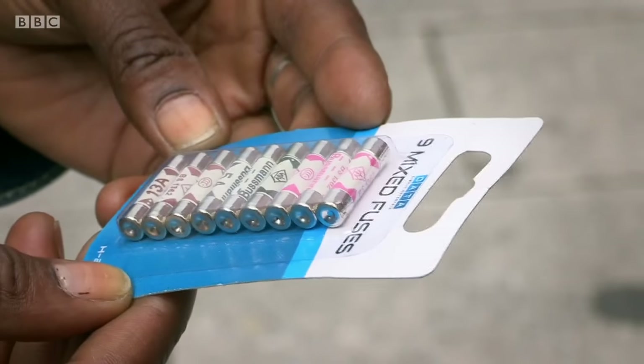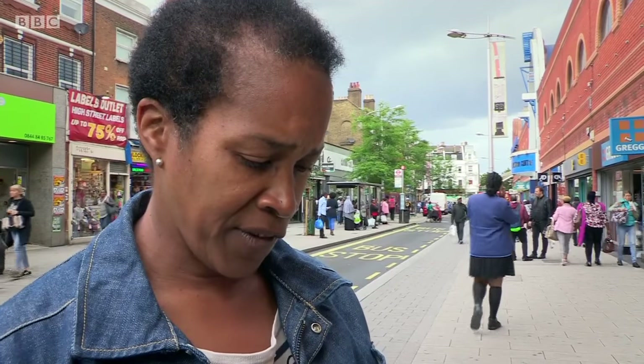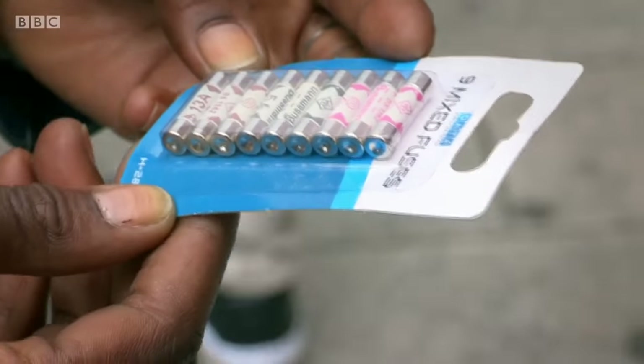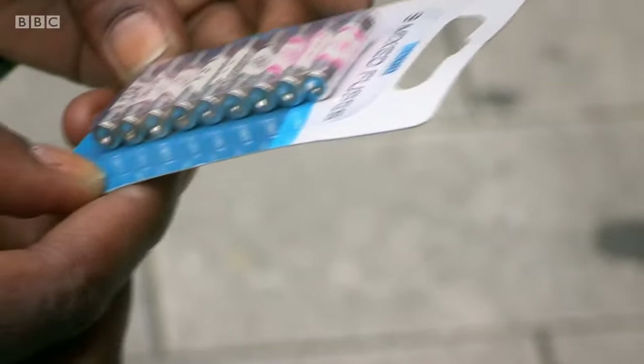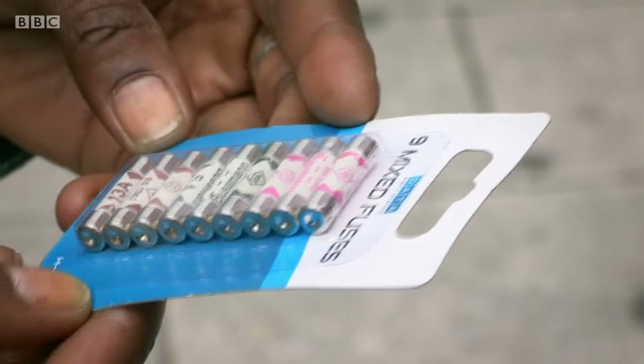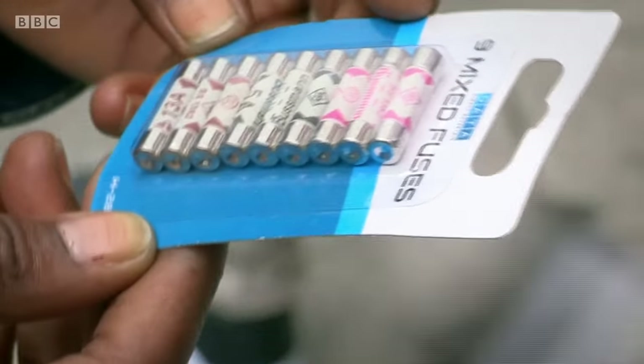But many of us don't know much about them. Members of the public said they had no idea about the safety aspects of fuses — just that you put them in a plug. One person guessed a 13A is for the iron, a 5 for the kettle, and the pink is the universal one. But none of the people we spoke to knew much about fuses, including the fact there's no such thing as a universal fuse.